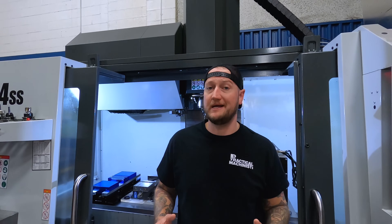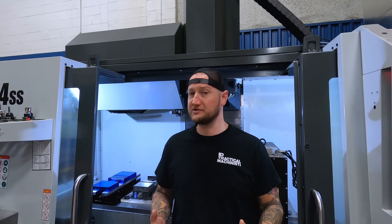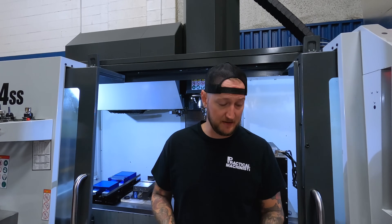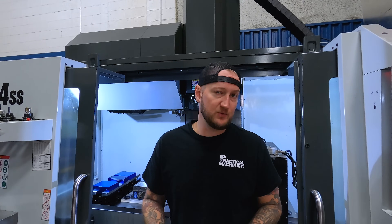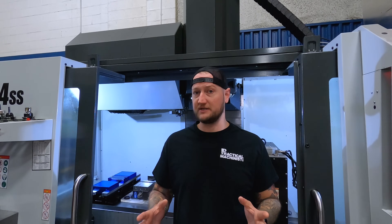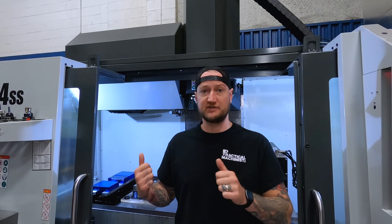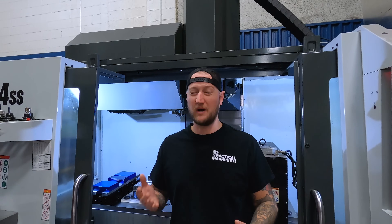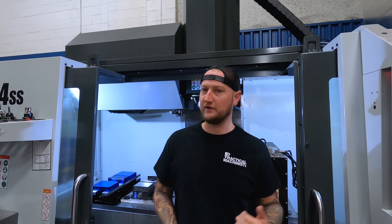As promised today, we are going to be discussing my personal experience with the Juergens ball lock system and subplate. Before we get too into this, we did do a video previously where we just got it set up and were just starting to run it — about five months ago. So if you haven't seen that video and you want a little more context, feel free to check it out.